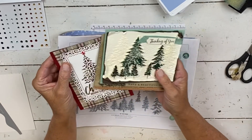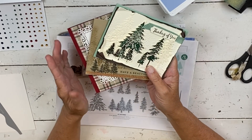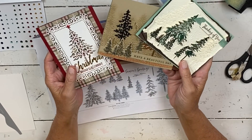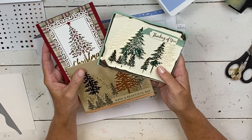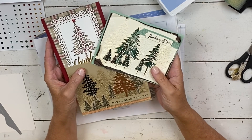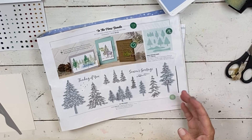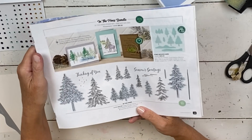It uses the In the Pines bundle. I felt like I had some really cute cards but then I realized they're in the class so I can't show you. I do have a class that's closing — it's already happened once, so the second time will be the last time I'm offering it. These are just some of the ones I already have tutorials posted for, and there are a couple more as well.